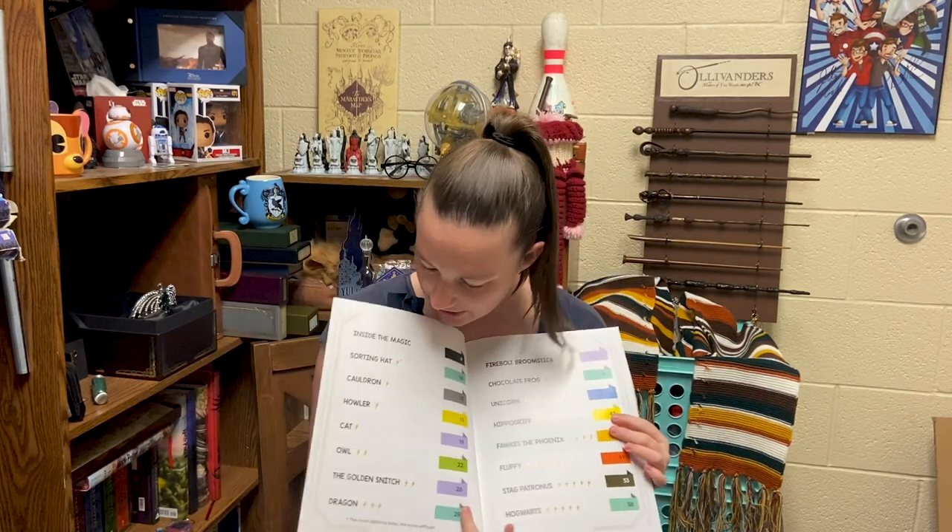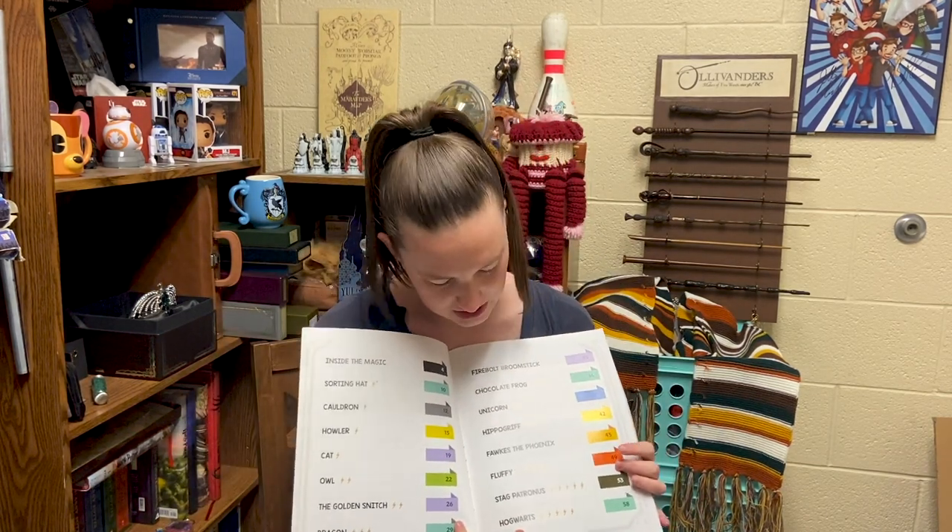It looks like there are actually quite a few different things that we could make. There's the Sorting Hat, a Cauldron, a Howlet, a Cat, Owl, Golden Snitch, Dragon, Firebolt, Chocolate Frog, Unicorn, Hippogriff, Fox the Phoenix, Fluffy, a Stark Patronus, and Hogwarts.